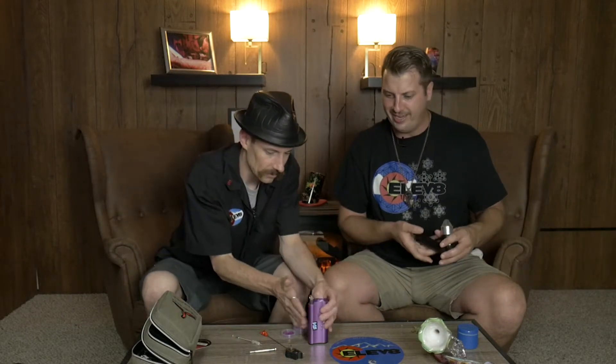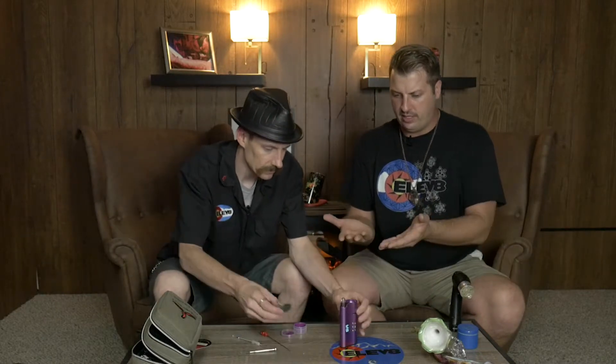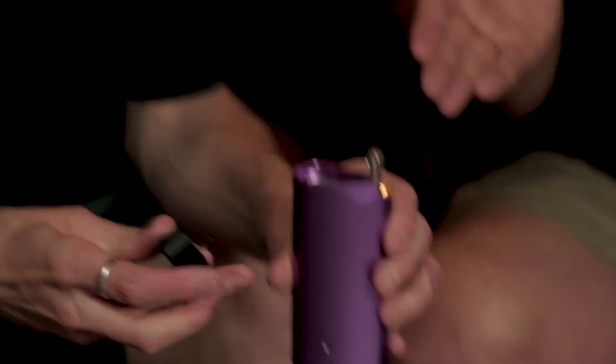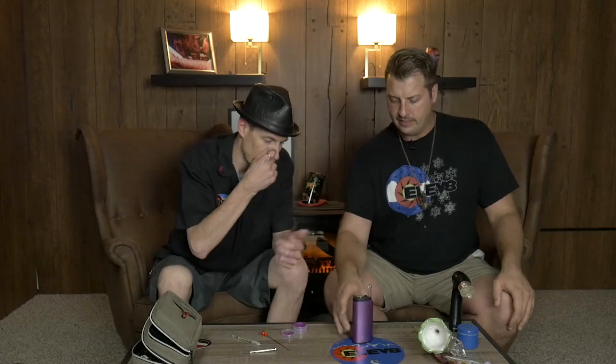Load it up — if you overfill just push it in. With the stir tool already having dabs on it, you just put it right in there, and as that heats up I'll turn it on. The unit vibrates when it reaches temp. The stir tool is designed so your thumb can spin it while you're hitting it — like a little fidget spinner on the side. Cheers!